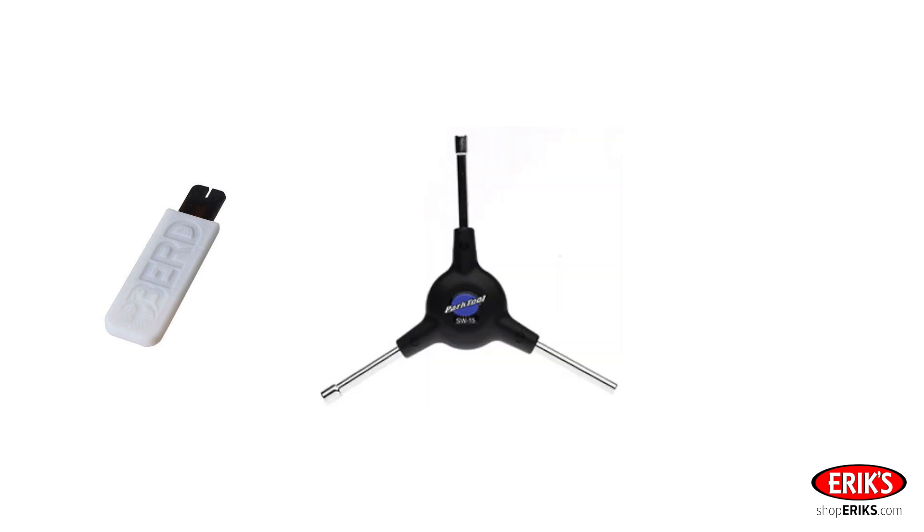The tools that you will need for truing are a Bird Spoke holding tool, and we recommend that you true the wheel from the tire side of the rim, in which case you'll need a Park Tool SW15 three-way nipple wrench.